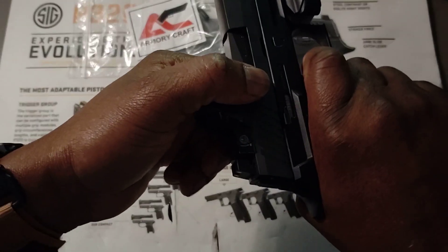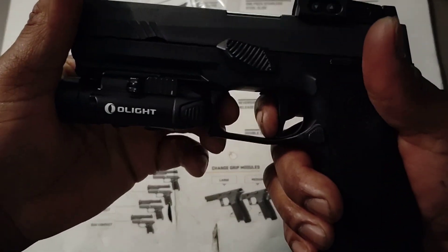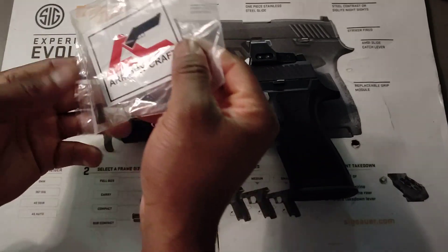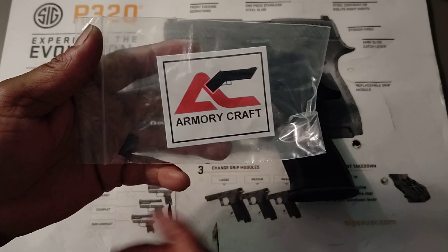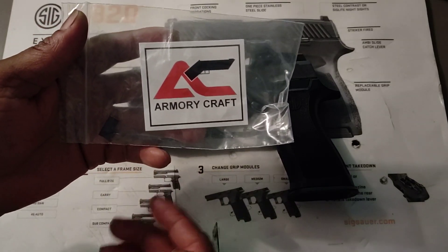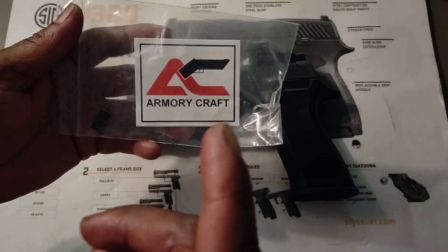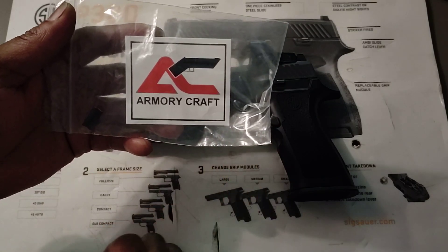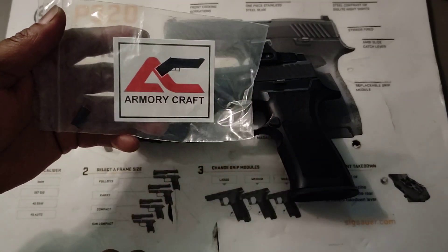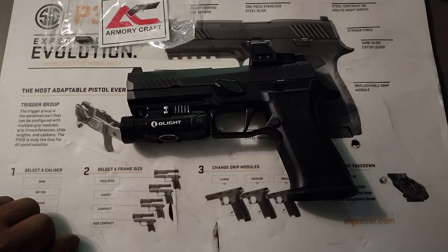Let me get a close up here. Now I have that push — I have that more positive push back. Awesome. This is the Armorycraft reset spring. Just go to their website — I'm not going to leave any links in the description because of YouTube's gun policy. Just go to the Armorycraft website. They may be sold out because they advertise in some of the Facebook SIG groups, and usually when something like this comes out those guys run over and buy them all. That's the Armorycraft reset spring for the SIG P320. Thanks for watching.